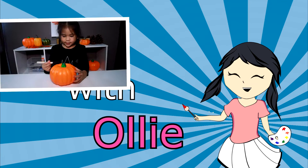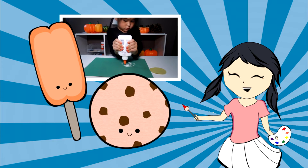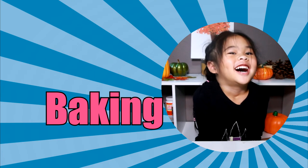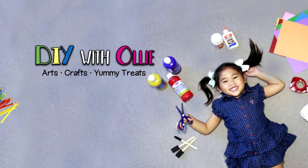DIY with Oli! Arts, crafts, yummy treats. Lots to do, lots to eat. Come and join in the fun. Let's get makin', let's get bakin', let's get arty and messy! DIYwithOli.com